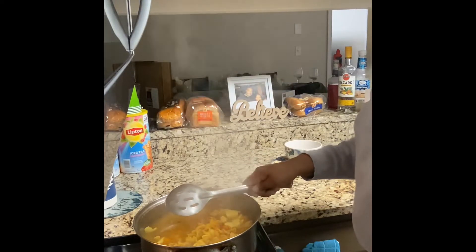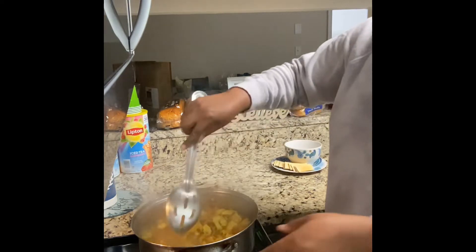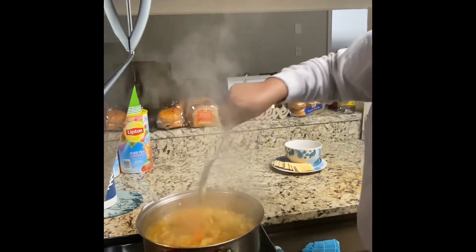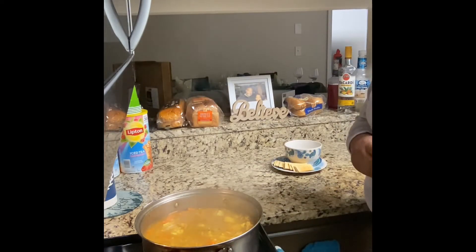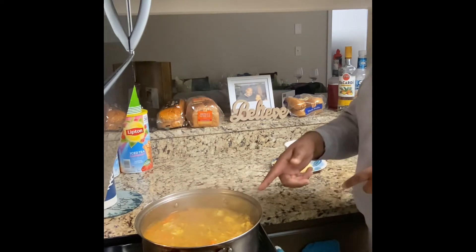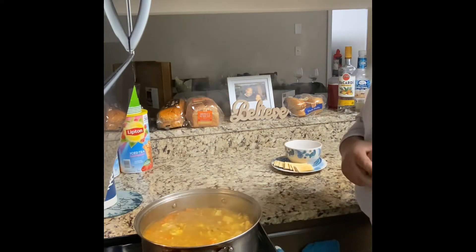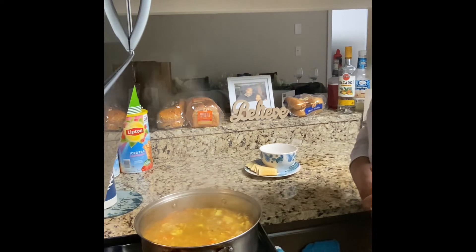I use two cans of mixed vegetables. Some people like fresh or frozen vegetables, but I use canned mixed vegetables because I like all the vegetables inside my soup. If you just want carrots and celery you can do that, but the can of mixed vegetables makes it a little heartier. I rinse them off — dump the cans into a bowl, rinse the vegetables, then put them inside. Let that cook about three to five minutes, then drop in the wide egg noodles. They have all different types of noodles you can use. Let this cook about five minutes and we'll be ready to plate up. I already have the crackers on the plate.